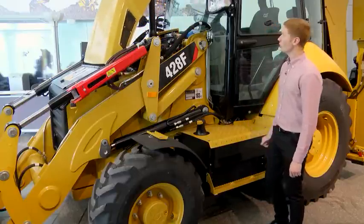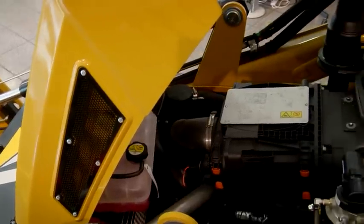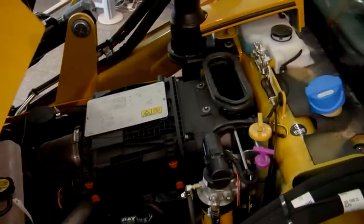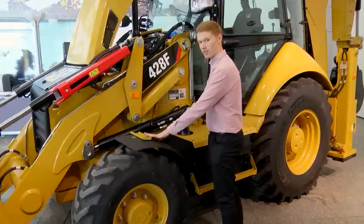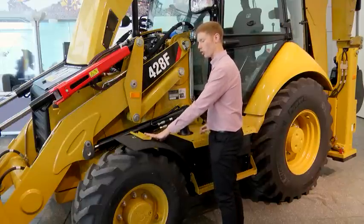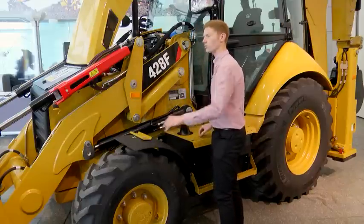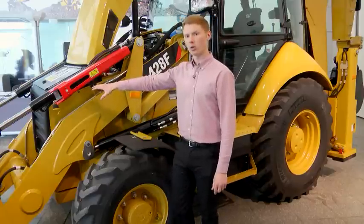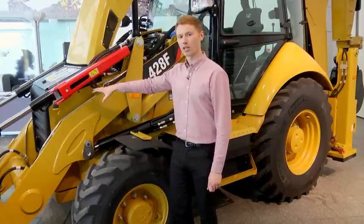A new front-hinged hood enables operators access to the entire engine bay and all the daily check points and instrumentation at the top. A fender step has been added to give operators good purchase when performing daily checks. A new hinged front grille also gives operators access to the hinged cooling packs found at the front for cleaning out debris.